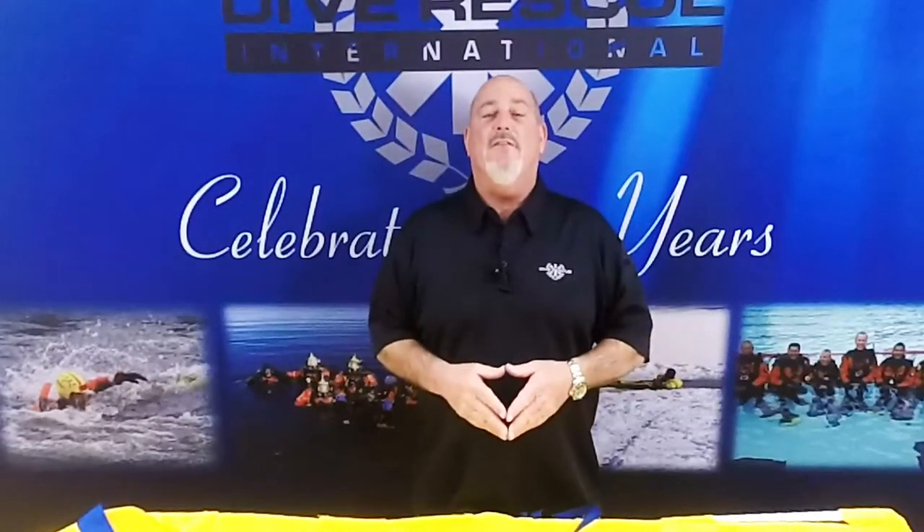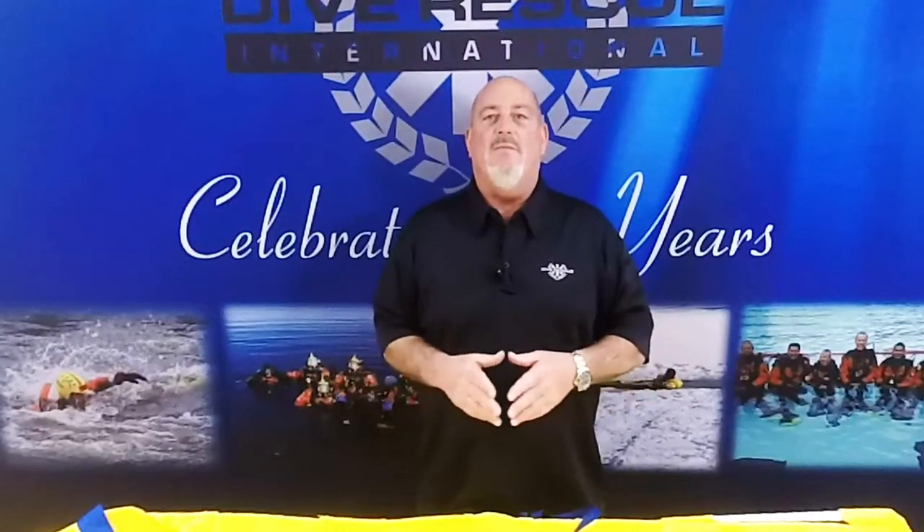Hi, this is Steve with Dive Risk International. Today we're talking about the Body Recovery System developed by Dive Risk International. The Body Recovery System is an essential tool in underwater recovery. This unique design keeps the body bag just below the surface, keeping the contents private to onlookers and remaining sensitive to the victim's family.